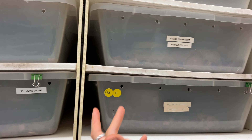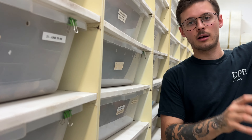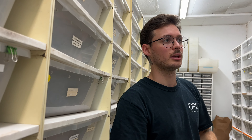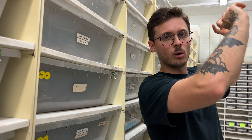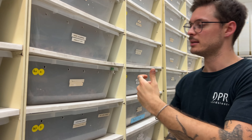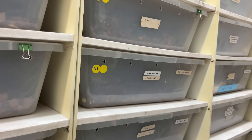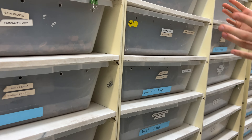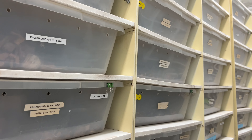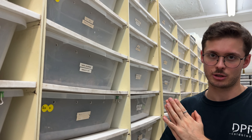Ours have turned yellow with time. We used old ZooMed UVB bulbs and because of the UVB they turned pretty yellow. It would happen a little bit with Freedom Breeder or ARS too, but it's another thing to consider. So visually they're not the most appealing racks, but other than that they're an extremely good, affordable way to get some professional racks in your collection.